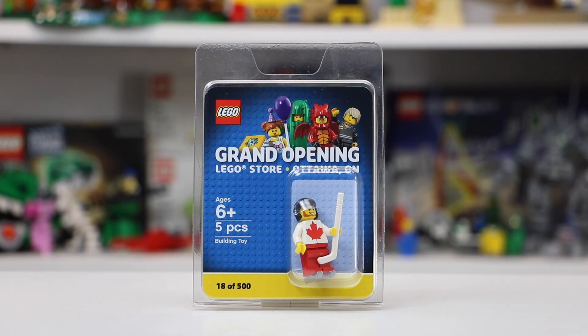This minifigure is ages 6+ and it has 5 LEGO pieces. I'm really excited about this minifigure because I've always wanted a LEGO store in Ottawa, and now they finally have one. It's the first LEGO Store Grand Opening minifigure I have, so let's take a look at it.